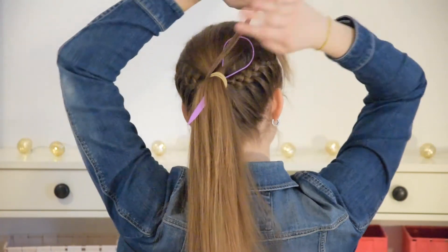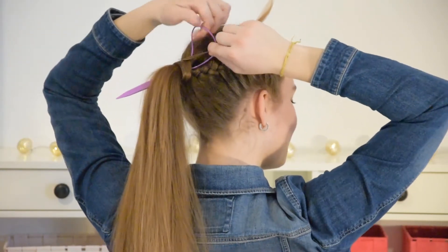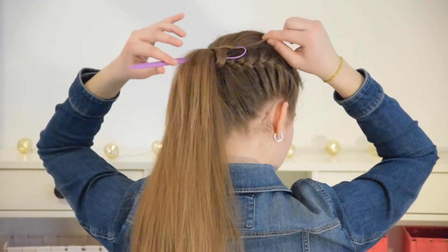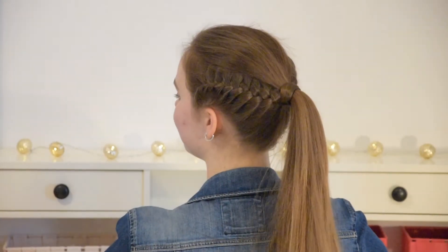Now take a small piece of hair from below your ponytail and wrap it around your elastic so it's covered. Then pull it through the elastic. And now your hairstyle is finished!